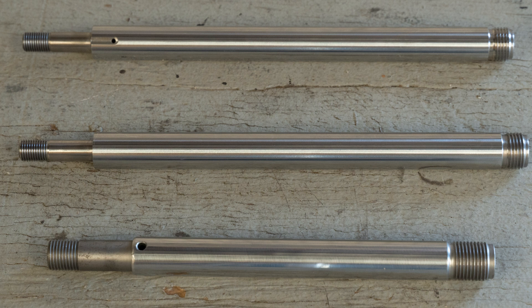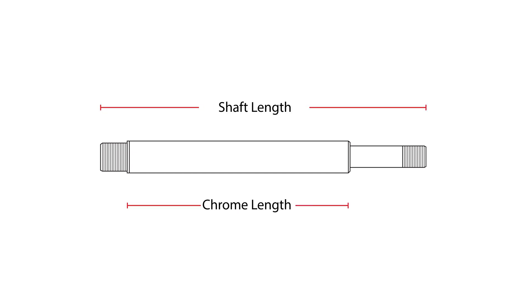In this video, we'll go over the different dimensions and features you need to know in order to purchase a shaft that fits your application. The primary dimensions you should take note of include the total length of the shaft, the chrome length, and the shaft's outer diameter.